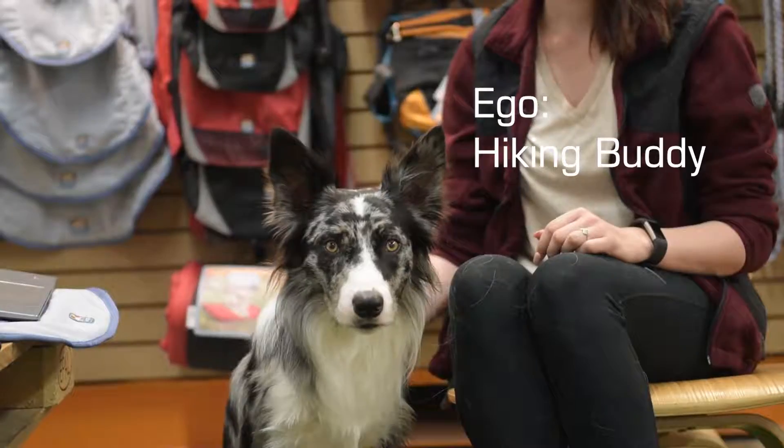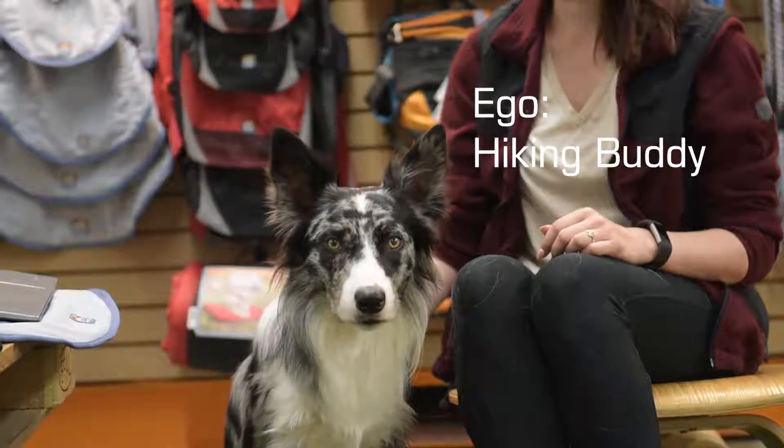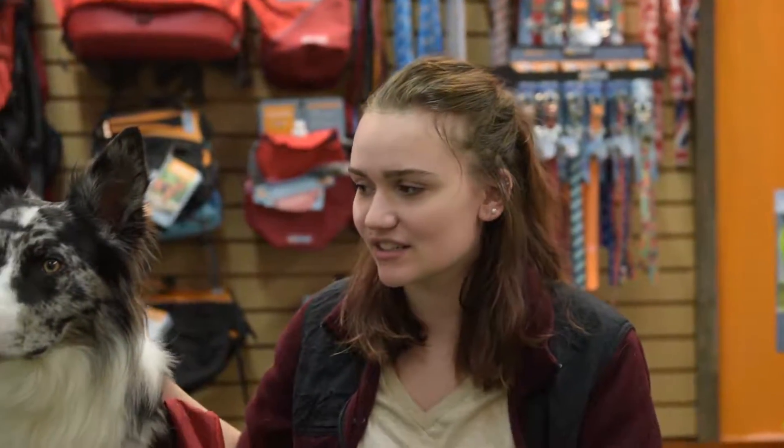Hi, my name is Erica, and this is my dog, Ego. When you take your dog on adventures, having a backpack is great. It helps them get some exercise, and it gives them a job to do. And this way, he can carry his own stuff.